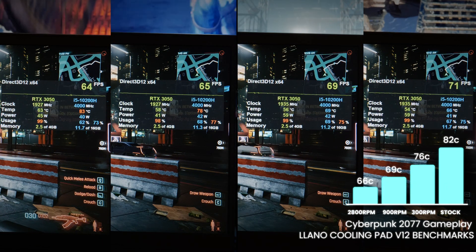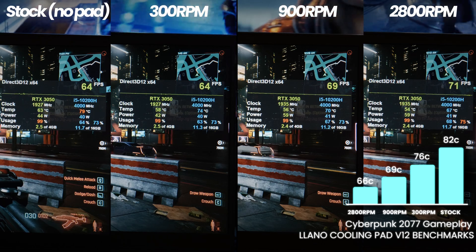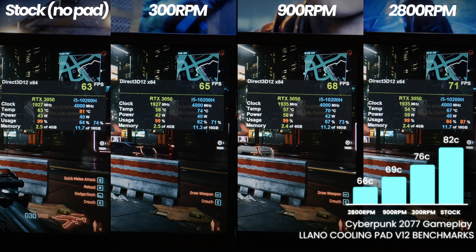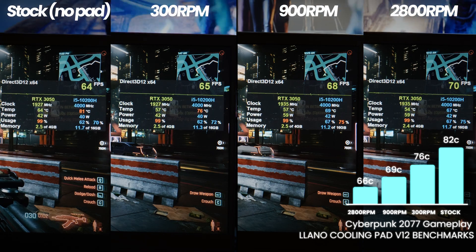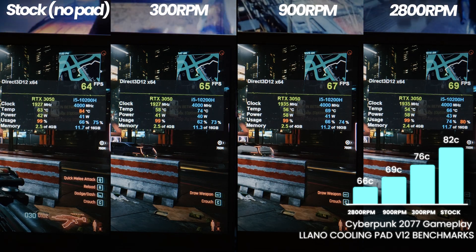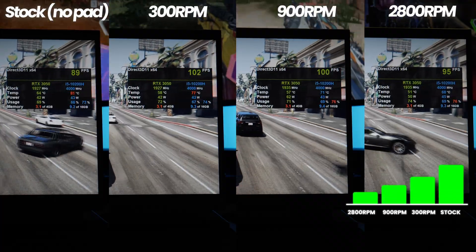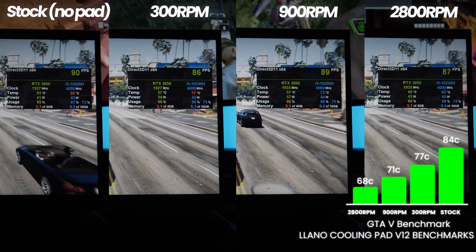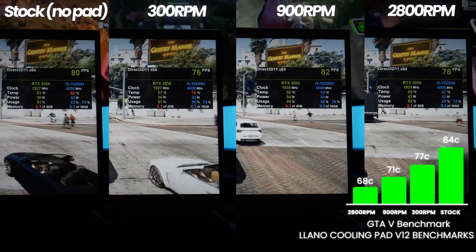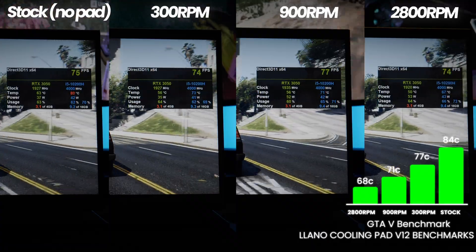Moving over to Cyberpunk 2077 for a gameplay test looking at the CPU, we've gone from 82 degrees stock down to 76 degrees at 300 RPM, 69 degrees at 900 RPM, and 66 degrees at the maximum 2800 RPM mode — a substantial 16 degree drop. Using GTA 5's standard benchmark, we've gone from 84 degrees down to 77 with the pad switched on at 300 RPM, down to 71 at 900, and lastly 68 degrees at 2800 RPM.